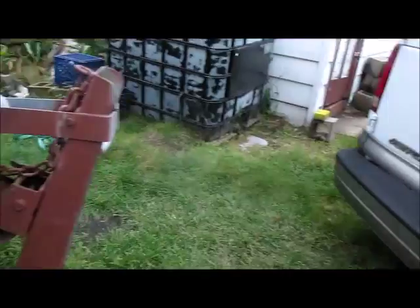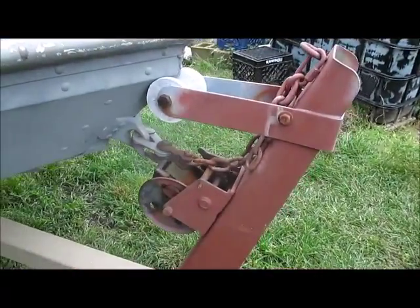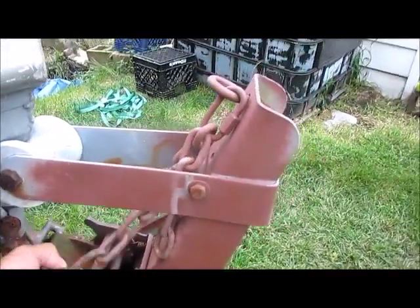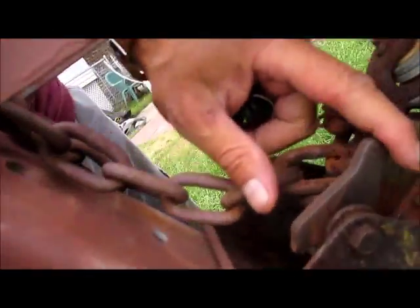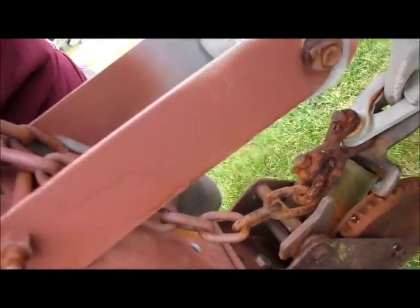Then I go over here and work my way back, all the way back. I make sure I got the lock on for the trailer, and make sure I got the lock on for the tow strap and it is in the locked position so it's not going backwards.